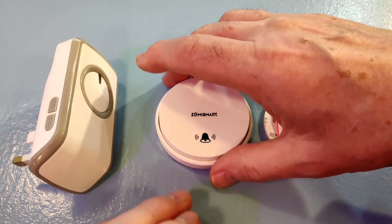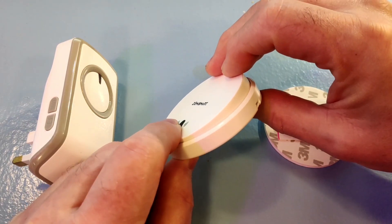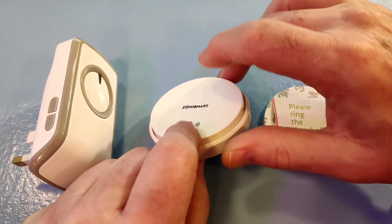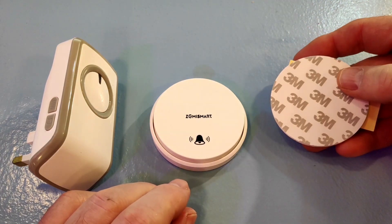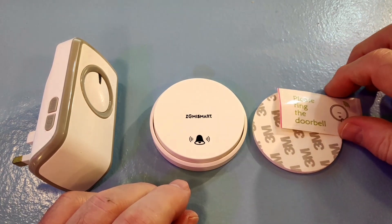There's no battery in there — that's purely and simply the kinetic energy of me pressing it. You get an adhesive pad with it, a good one to hold it in place. I think that'll stay there permanently.